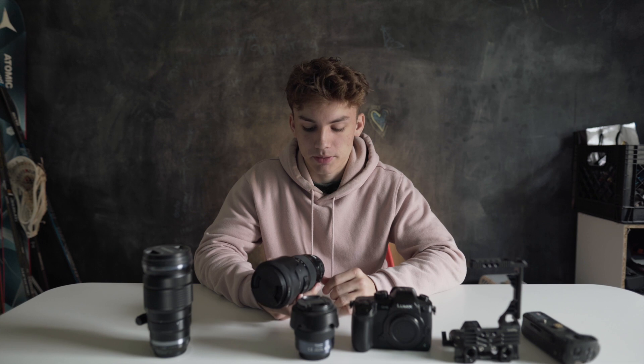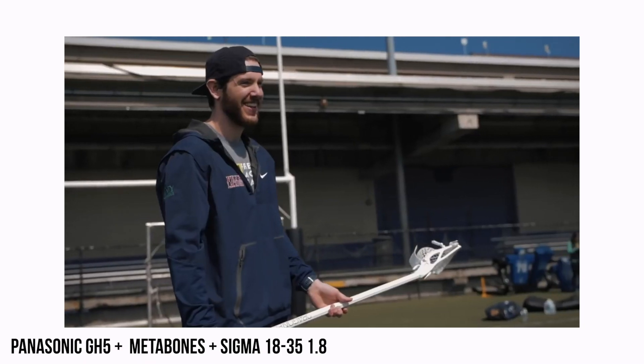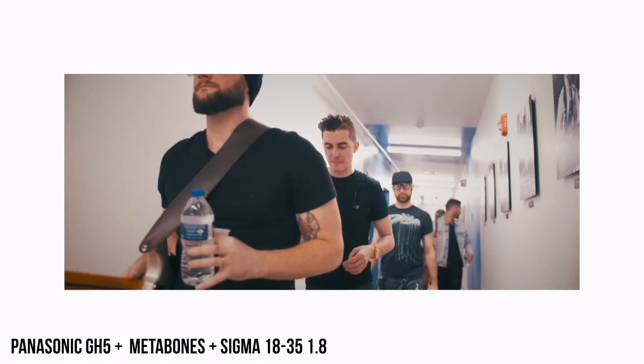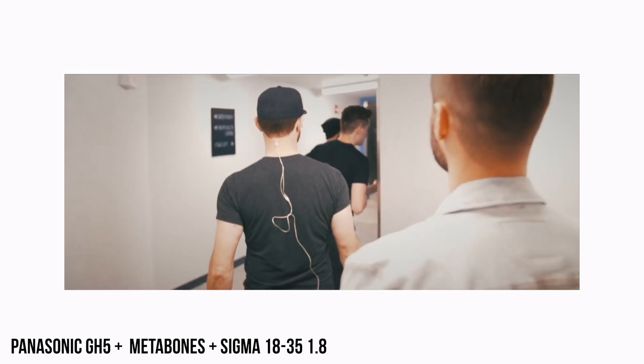Next up we have the Sigma 18-35. This is a really great lens. This is a Canon lens actually, but I got the Metabones adapter. A lot of people don't know about the Metabones adapter or are kind of confused by it. Basically, you can turn any Canon lens that you want into a micro four thirds lens and just pop it on the GH5. You also gain some light too — it gets down to around 1.3 or 1.4 aperture, so everything's a little bit more blurry, which is nice. You only get 18-35 millimeter, so it's not very good for far away stuff, but if you're doing close-ups before the game or interview work, it's definitely a really great lens.